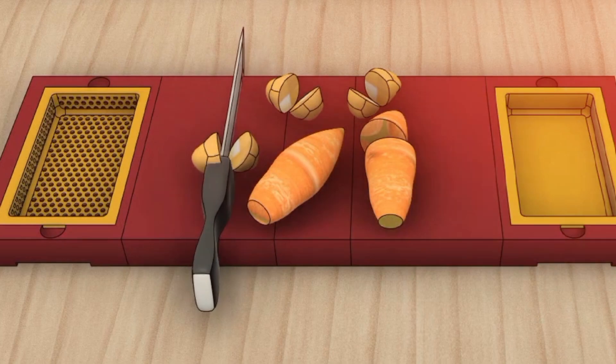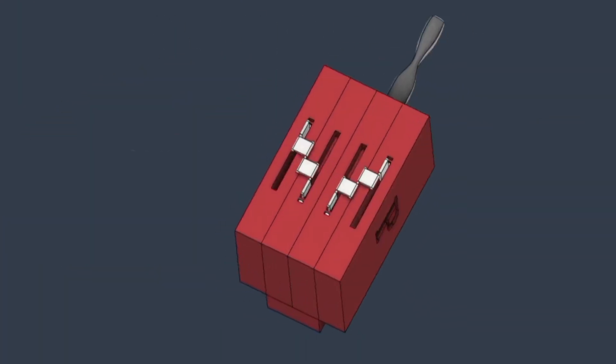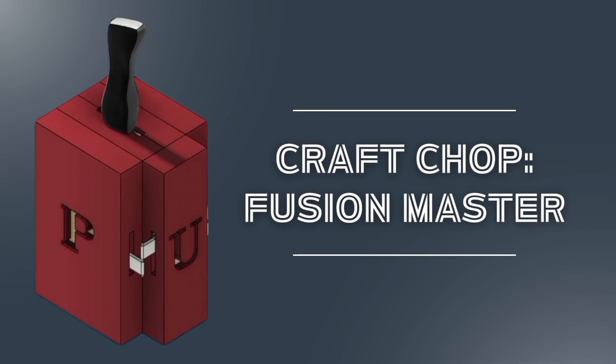Sleek, versatile, and culinary delight. Introducing the Craft Chop Fusion Master — revolutionizing the heart of your home with innovation and convenience. From its foldable chopping board to the integrated storage for knife, detachable strainer, and a peeler collector, the Craft Chop is the epitome of cutting-edge kitchen technology.